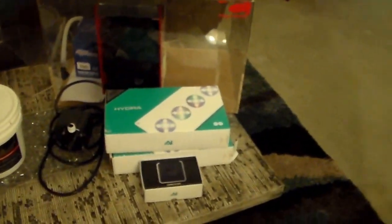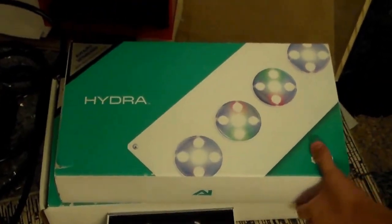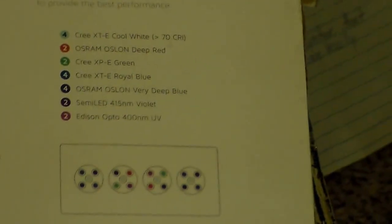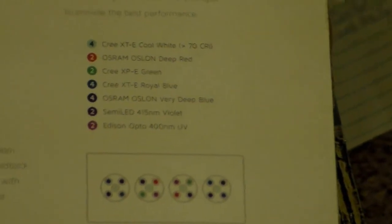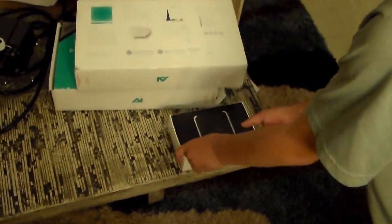And then we got the lighting. These are the Hydra by Aqua Illumination. They have a total of 20 LEDs: 4 white, 2 deep red, 2 green, 4 royal blue, 4 deep blue, 2 violet, 2 UV. At 100% power they use 95 watts of electricity. We also have the director that will control them wirelessly.